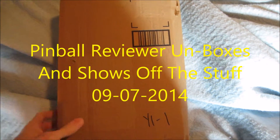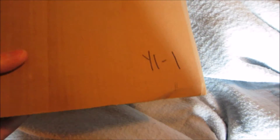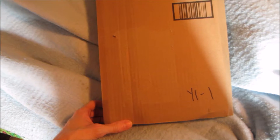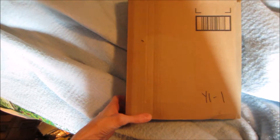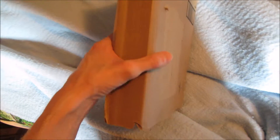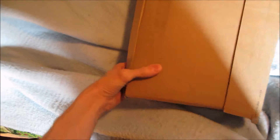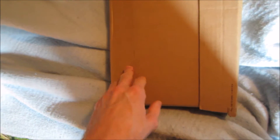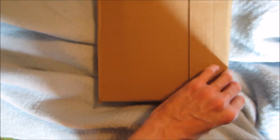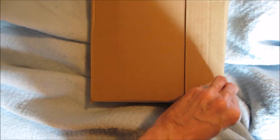Alright, hello pinballers! I have a delivery today - it's Sunday, another one of those mysteries of the USPS delivering on Sunday. It baffled me this time and last time because there was another thing that came on Sunday too. I didn't think they worked on Sundays, or did deliveries I should say, but yeah this one came today so let me do a quick unboxing here.